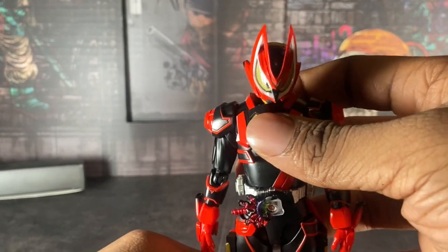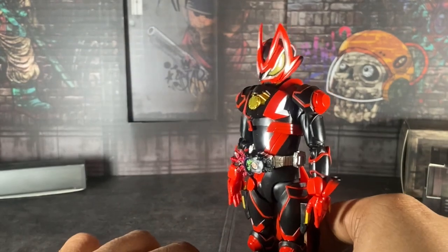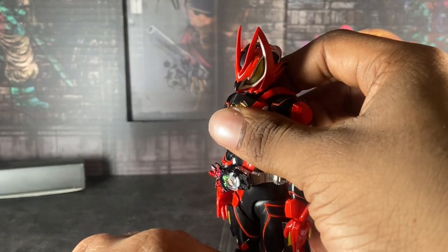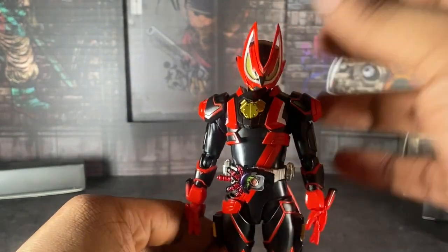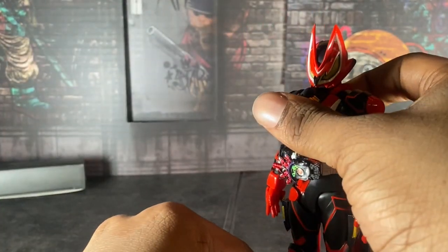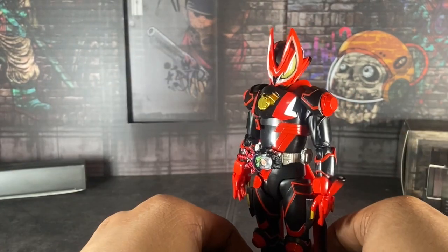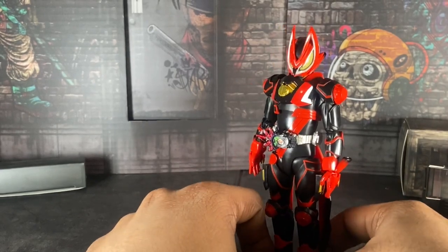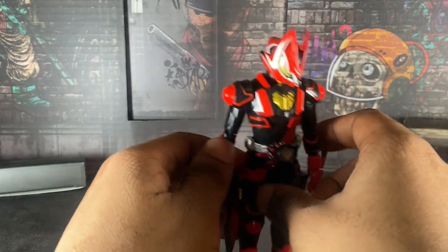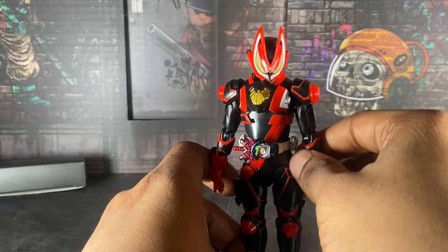You can swap any Decade belt for any of the Figuarts you have — just drop the Sengoku Seiho Decade belt on there and you're good. I have the 50th version, but still. Geeks here is pretty good articulation-wise and suit-wise. It's a good suit, although it's not my favorite super form — not even near my top 10 or top 5.